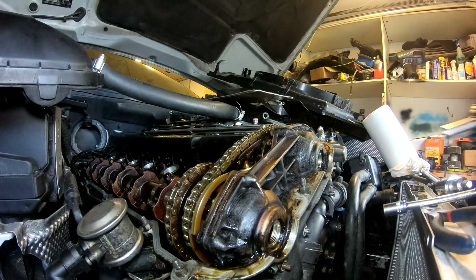Alright guys, I'm back again and I made a mistake - as per usual, I made a mistake. This valve cover gasket that I purchased doesn't fit up over here in this area because this valve cover gasket is meant for an M52. This is an M52 TU - Double Vanos, got two of them. So this doesn't fit.